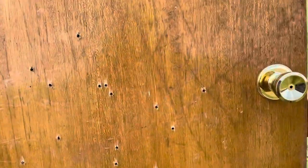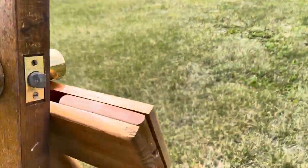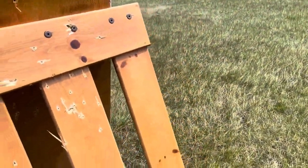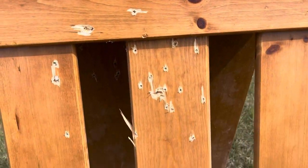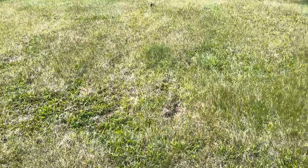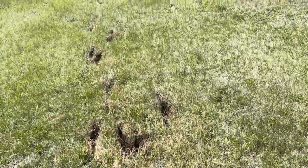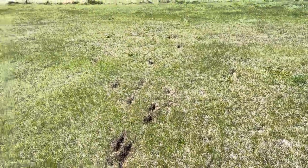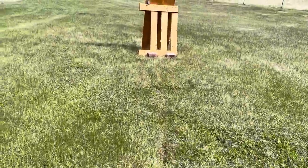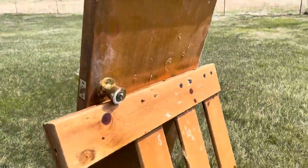All the holes are there — remember this is an old hollow core closet door. Looks like they all successfully went through and you can even see in the grass where the rounds landed. I'm very impressed with that Wolf ammo in that magazine — had zero failures. Sorry I forgot to record it, but I'll show you some other time. Next, let's put that buckshot into the JTS.